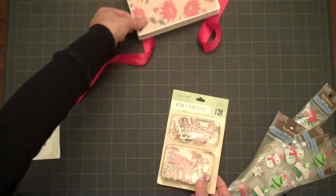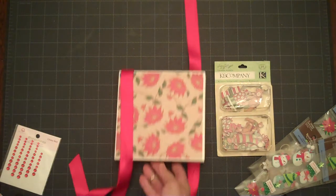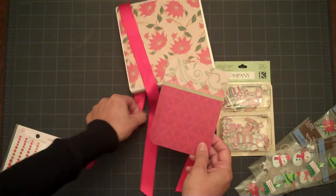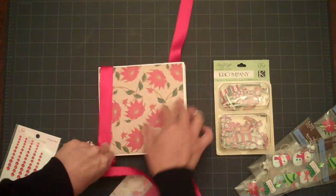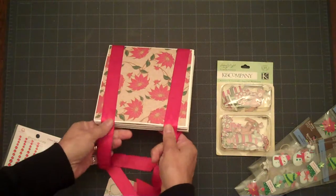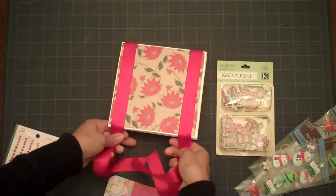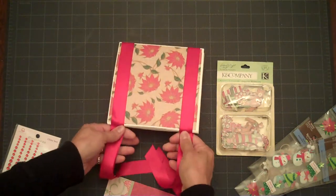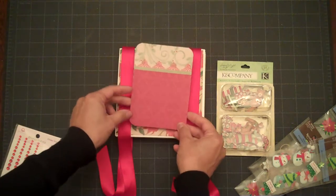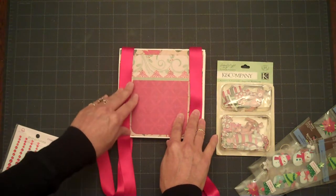So we're going to go ahead and work on the front cover and get that finished up. I'm going to show you what I've got for the front. I cut just a small mat that is going to go in between the ribbon ties of my book. And I'm going to go ahead and add my decoration on the front with my bows that will be tied at the bottom. So I've cut a rectangle piece that I'm going to add right there in between the two ribbons.